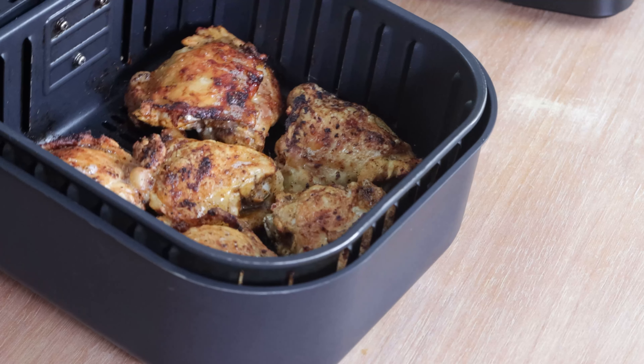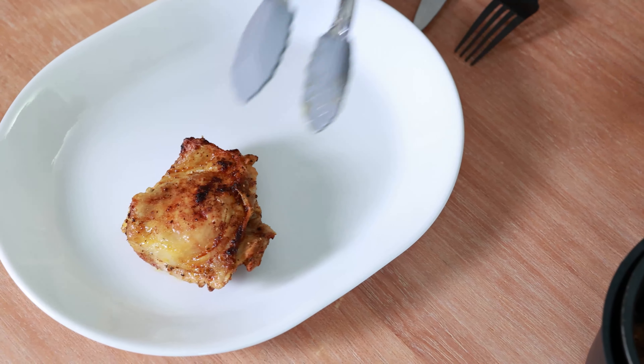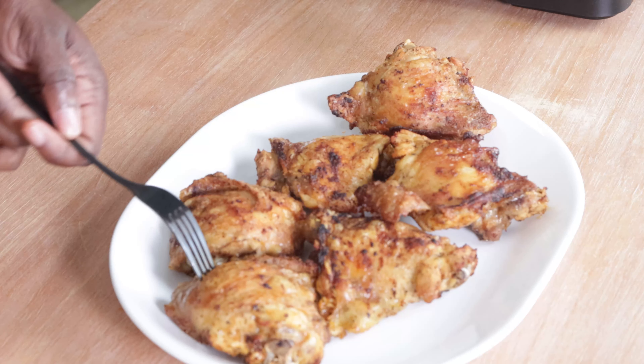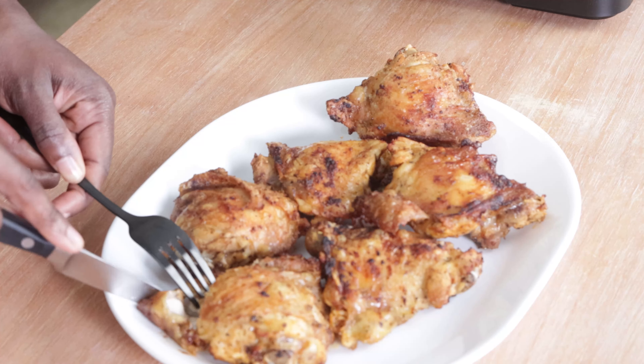Our air fryer timer has just gone off and our chicken thighs are sizzling. Now it's time to taste one of these beauties — and there you have it, easy delicious lemon pepper chicken thighs. Listen to that crispy skin — super nice and super juicy, and it's well seasoned. All right, that's it for this one — bye, I'm taking this with me!